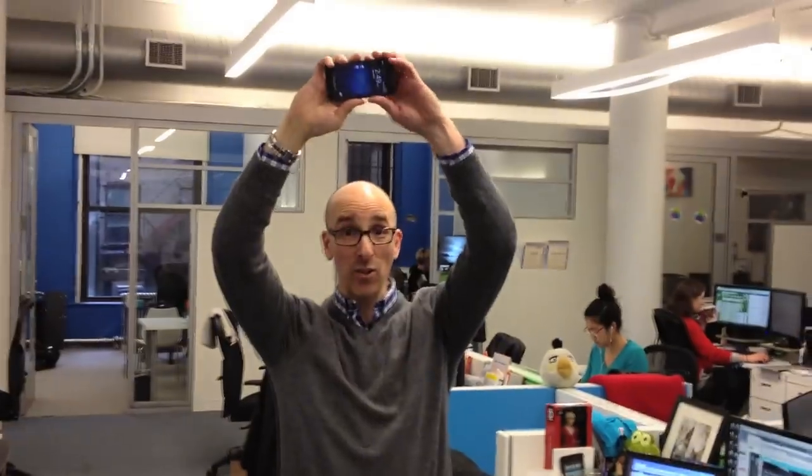Now we're going to go a little higher — like for some reason you decided to take that picture from above.